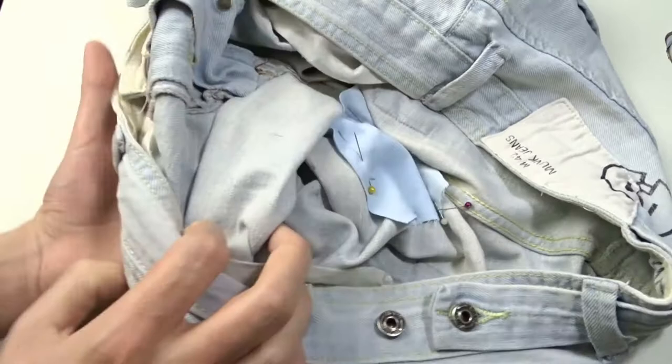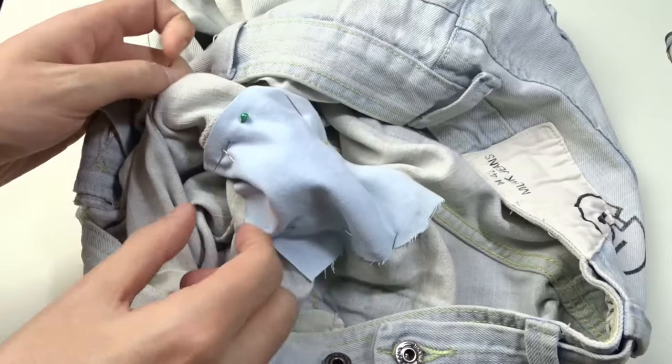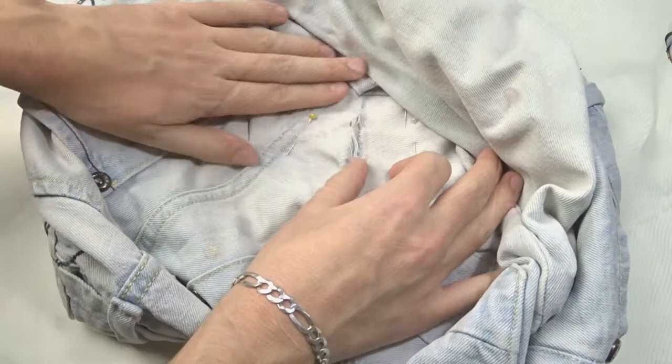When you place the pins all around the hole, turn the jeans again and remove the first pins which are on the inside. Make sure to remove all the pins from the wrong side of the jeans. You must sew on the right side of the jeans, so now all the pins must be on the right side. It should look like this.